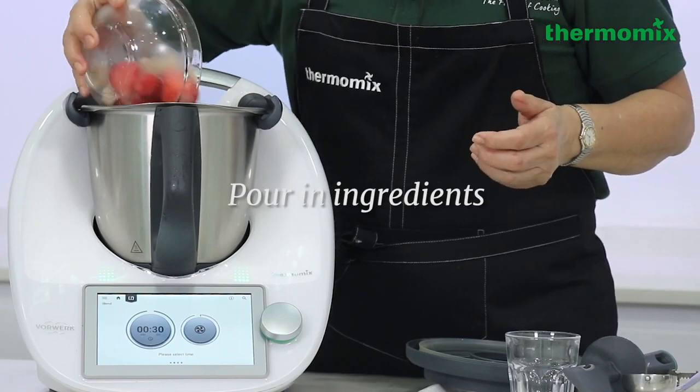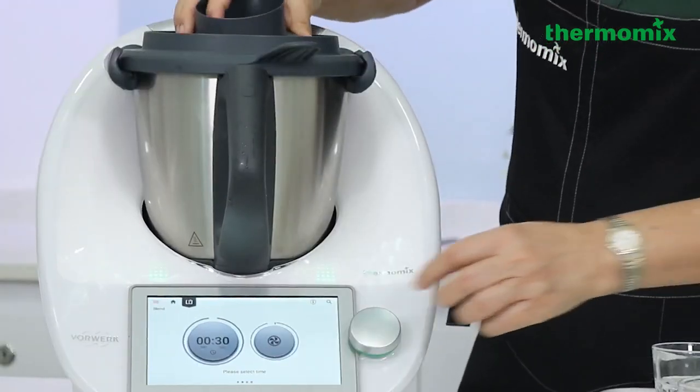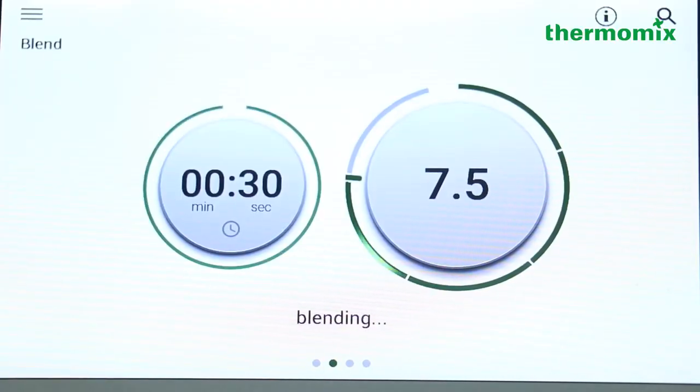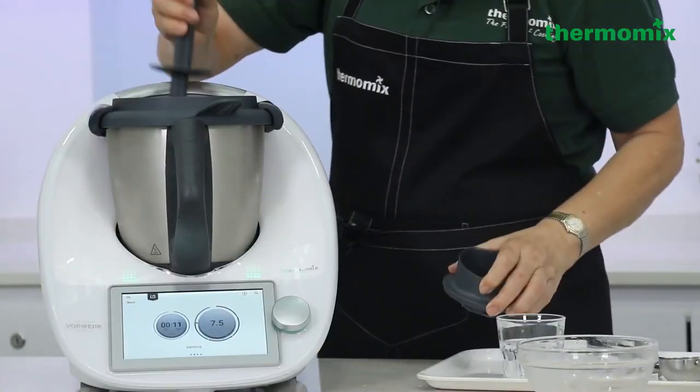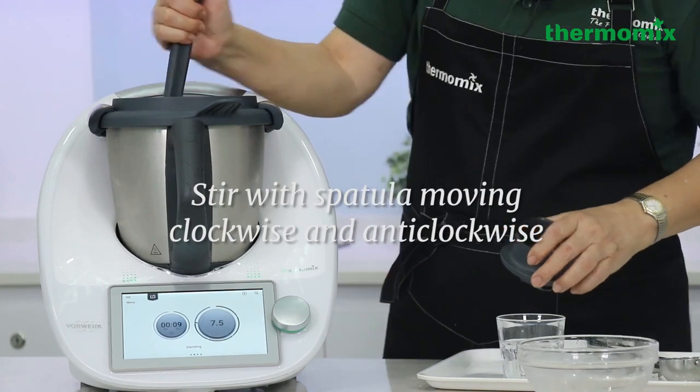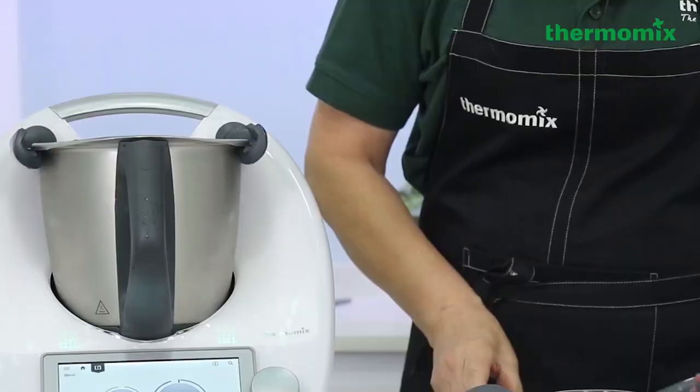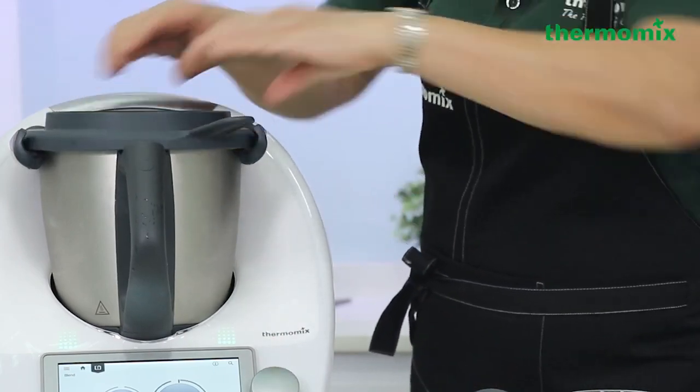300 grams. And we're going to blend it for 30 seconds. And we're going to do it another time.